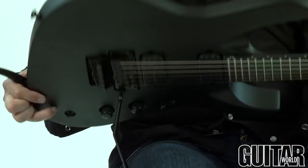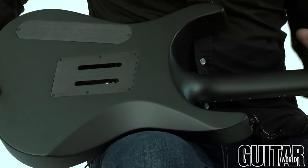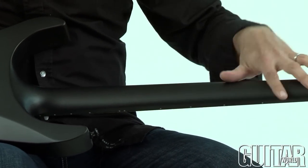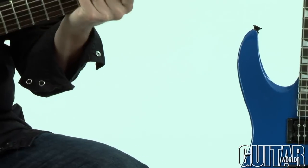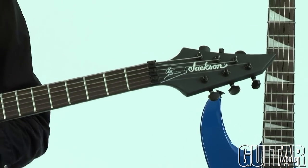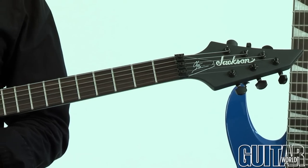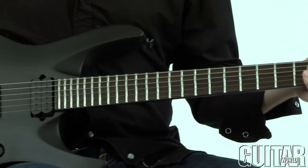Recessed input jack. Flipping the guitar over of course, we have the recessed tremolo. It's a very shallow, very cool C-profile neck that feels real small but it's easy to get around on. Jackson tuners, extra jumbo frets on the Rosewood fretboard, 24 frets, and last but not least the double locking Floyd Rose special tremolo.